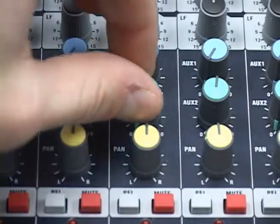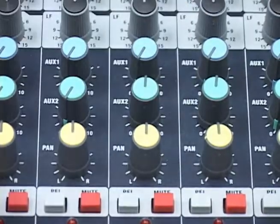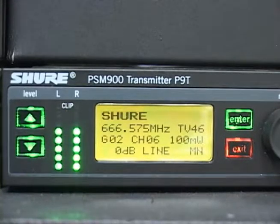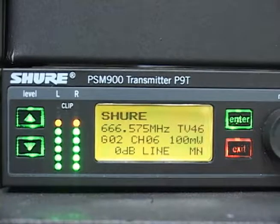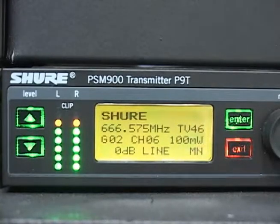Next, start turning the AUX2 knob on the channel strip clockwise until the meters on the PSM900 transmitter start to light up. Keep turning up the AUX2 send knob until the meters normalize so the top two yellow lights flicker and the green lights are solid. You may turn the receiver back and listen using the supplied headphones to verify that signal is being transmitted to the receiver.